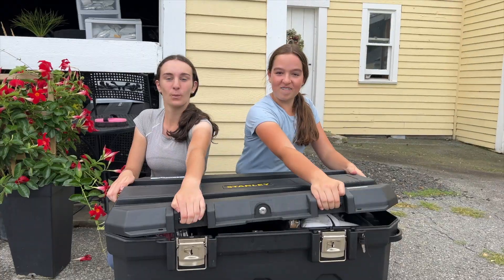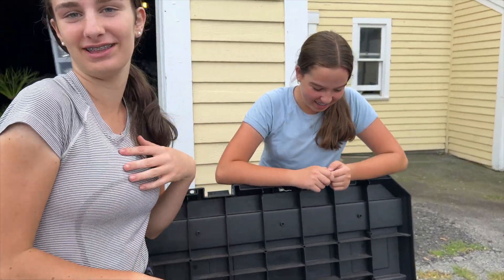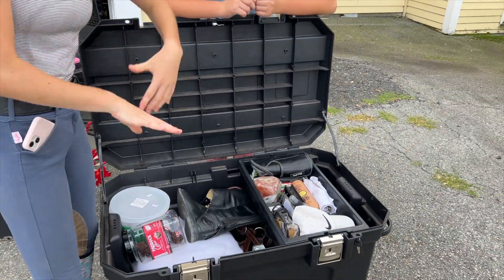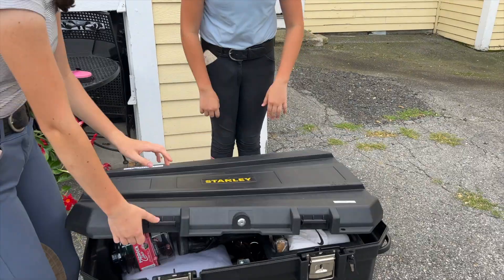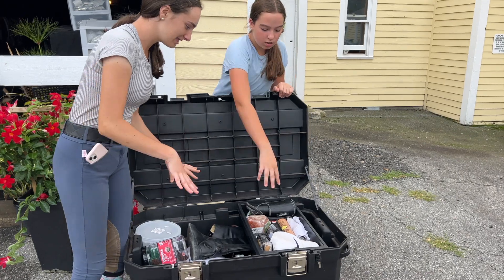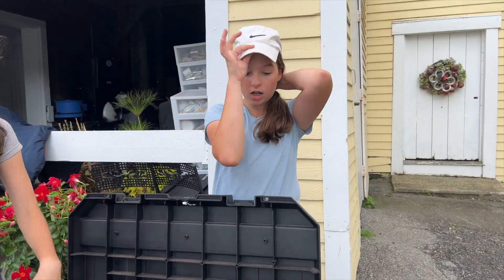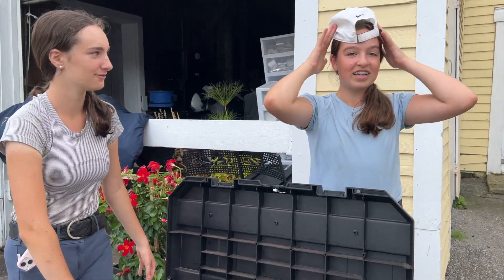Here is what's in Lex's trunk. This is Lex's trunk — it is a Stanley trunk, super aesthetic. Up here she has her personal items, and then down here is all of her tack.